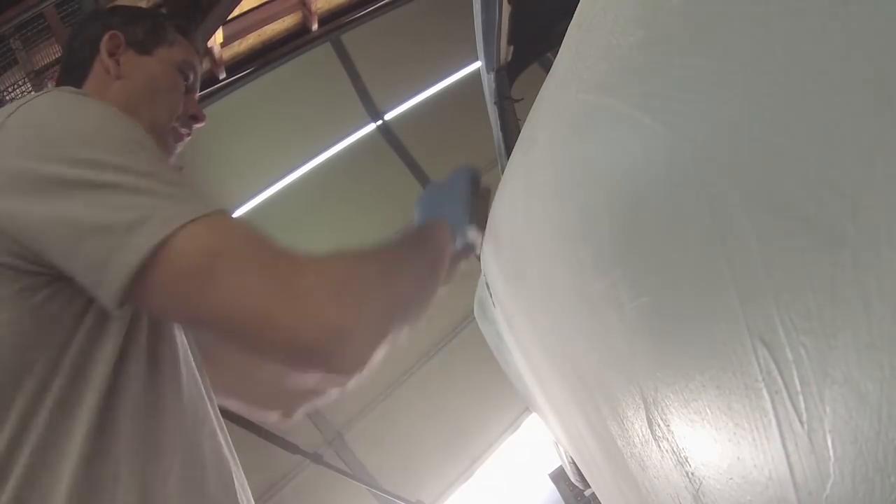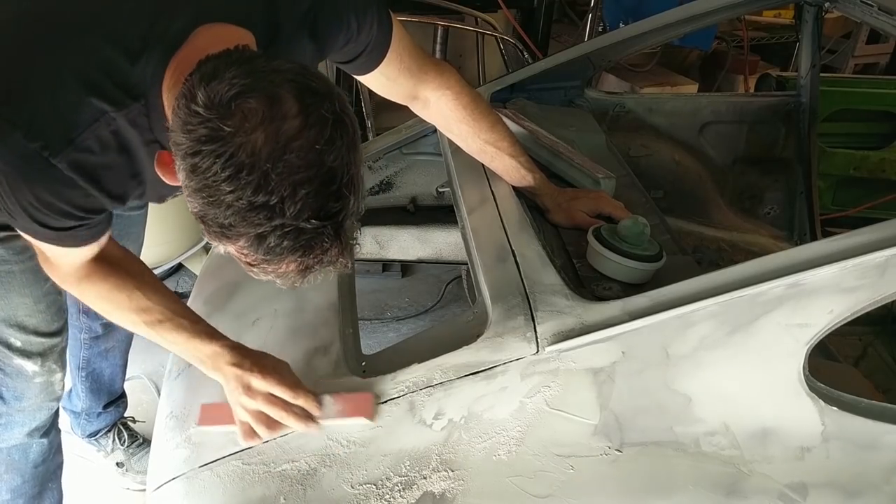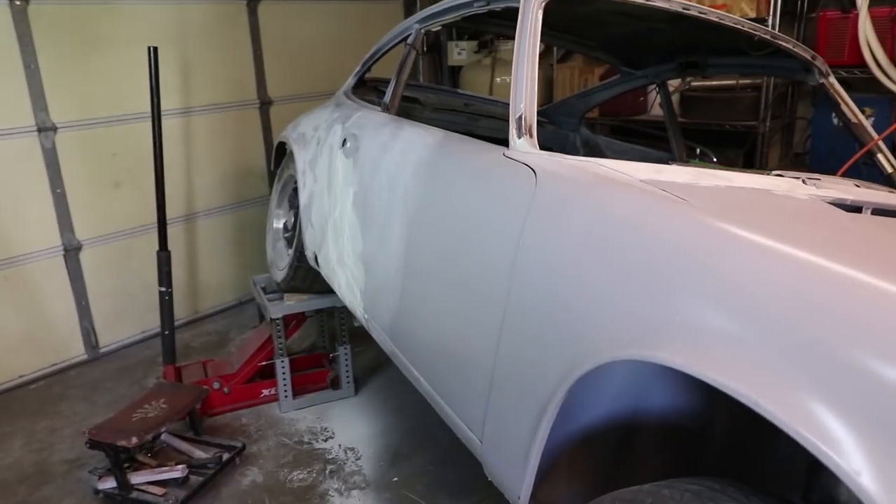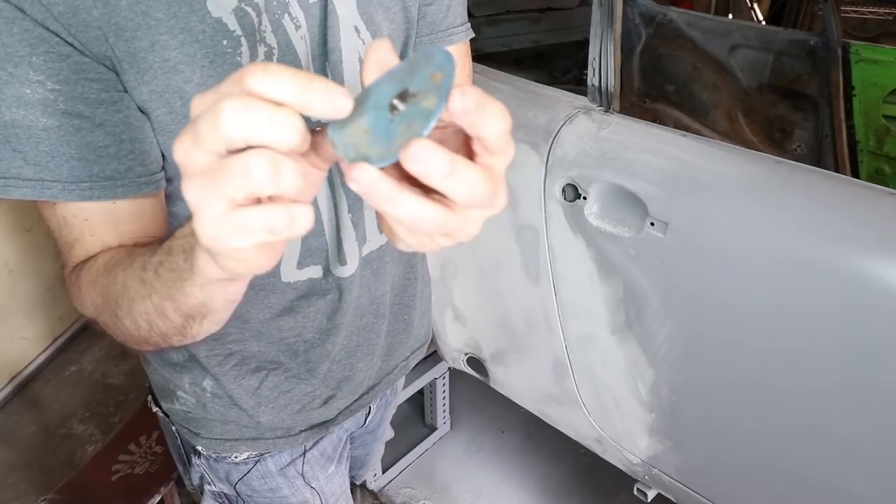Hey car fans! This is the first week I've focused solely on bodywork — well, mostly. In addition to sanding, my 911 gets a gift this week. I'm going to show you that, and also some details like how to make the jackspur look better on a hot rod like this, and what to do with those little torsion bar hole covers. A couple things like that, but a lot of sanding.